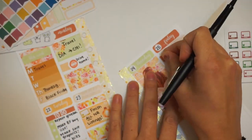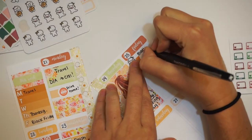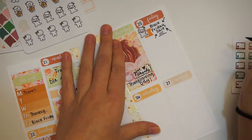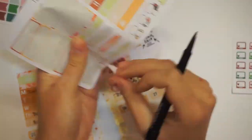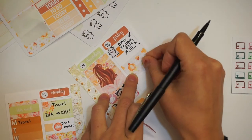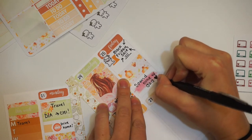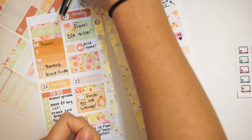I put a full box down on Thanksgiving just because I felt like I really didn't do anything besides Thanksgiving stuff that day. I took a half box and just put Thanksgiving Day and also 'give thanks.' On to Friday — I wanted to mark that it was Black Friday. So I used one of our specially made limited edition munchkins from Black Friday and just put that we had a Black Friday sale. Then I put washi down and a really cool little watercolor element because I went to spend some time with my dad. We kind of just lounged around and played games that night — it was really fun.